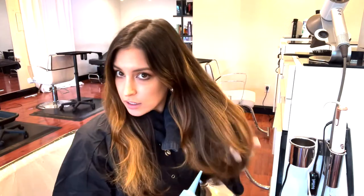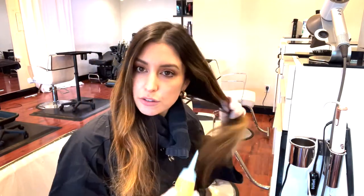You just have to make sure it's shaken really well and emulsified — it'll have that creamy consistency, and then you know you're good.